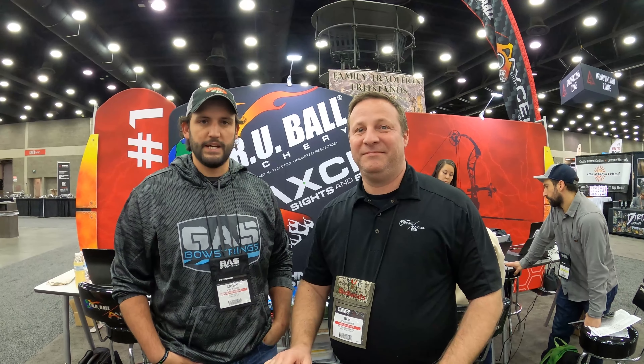Hey everybody, thanks for checking out the video. We're here at the Trueball booth at the ATA Show 2022. I'm here with Ben Summers, and he's going to talk about the new products for 2022.